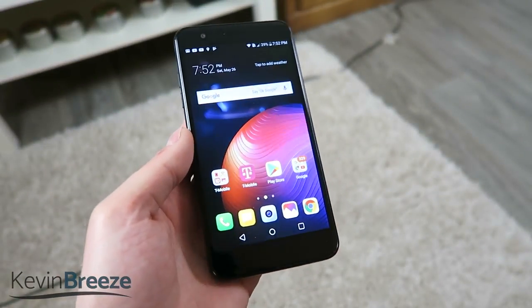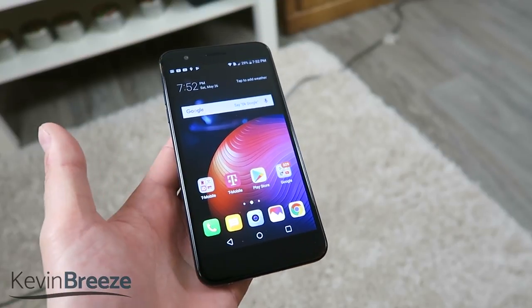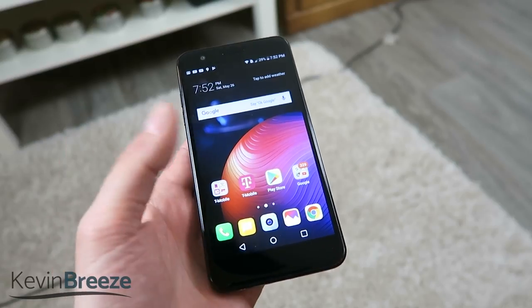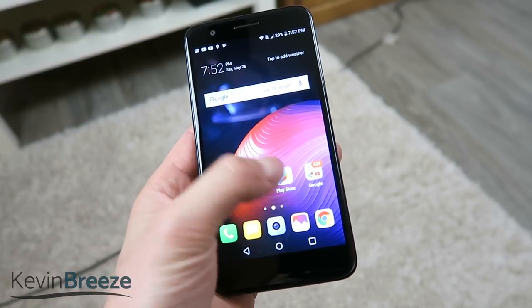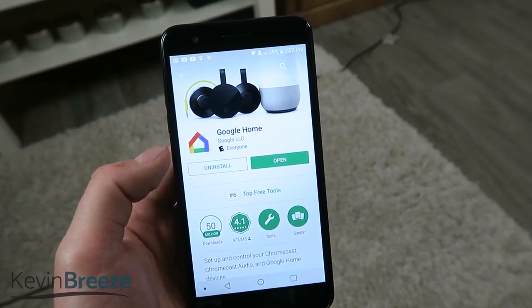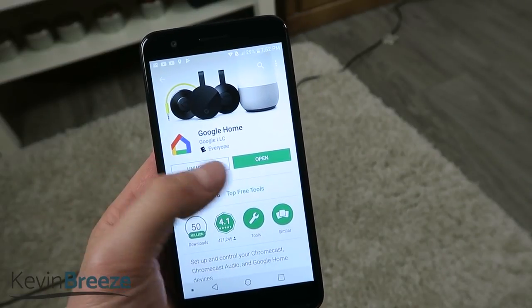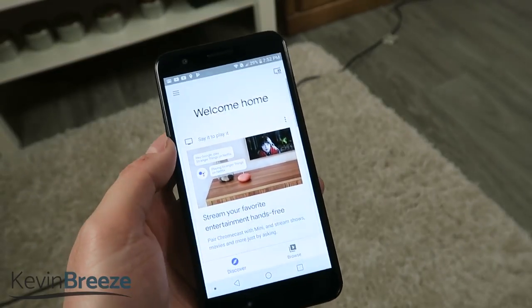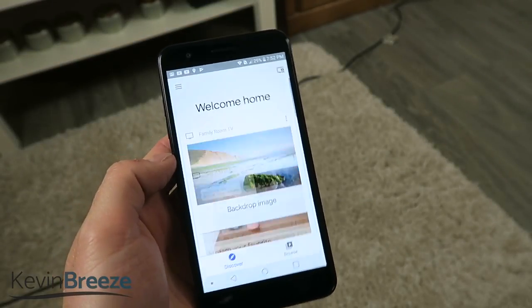To get started you're going to want to plug in your Chromecast, get it all working, and once that's all good to go then you're going to want to go to the Google Play Store and then go to the Google Home app. Once you go to this you're going to want to install it, tap on open, and that's going to bring you up to the Google Home app.